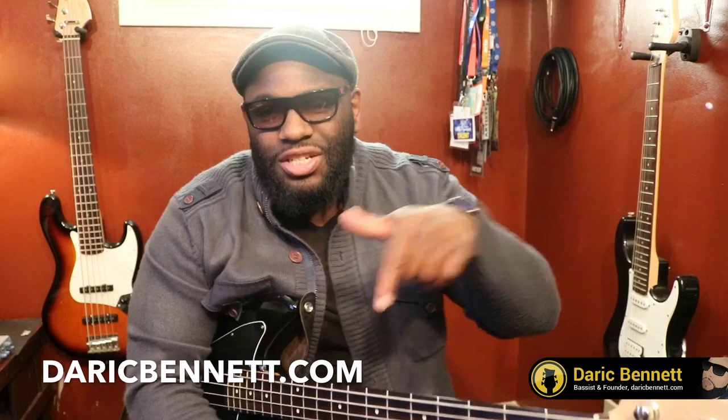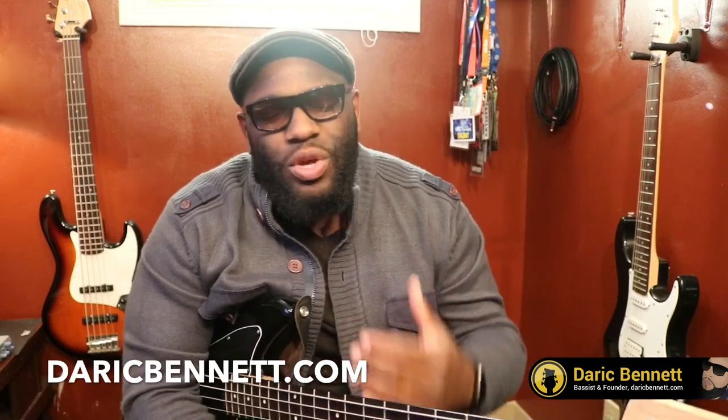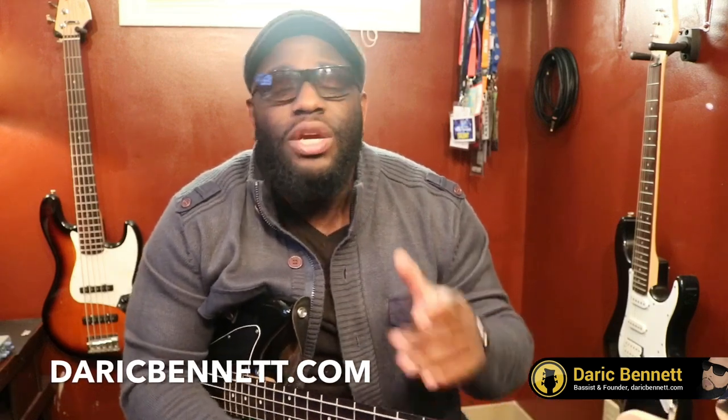What's going on guys? Derek here again from DerekBennett.com. If you haven't yet submitted your email address on the site, it should be here or in the link. Go ahead and take some time and do that now and start your free trial. You'll get notified of every single new lesson that comes out every week. We have a weekly throwdown groove video each week. We have a new forum inside the membership area.